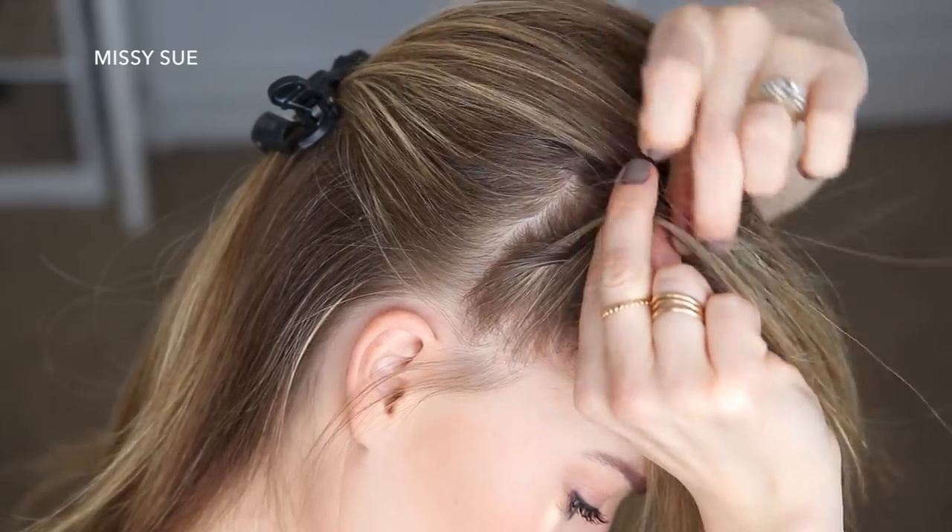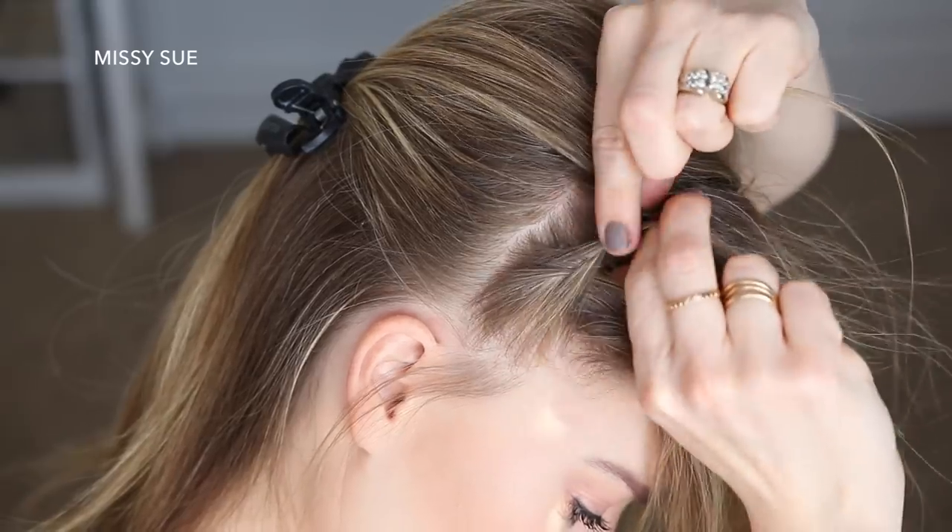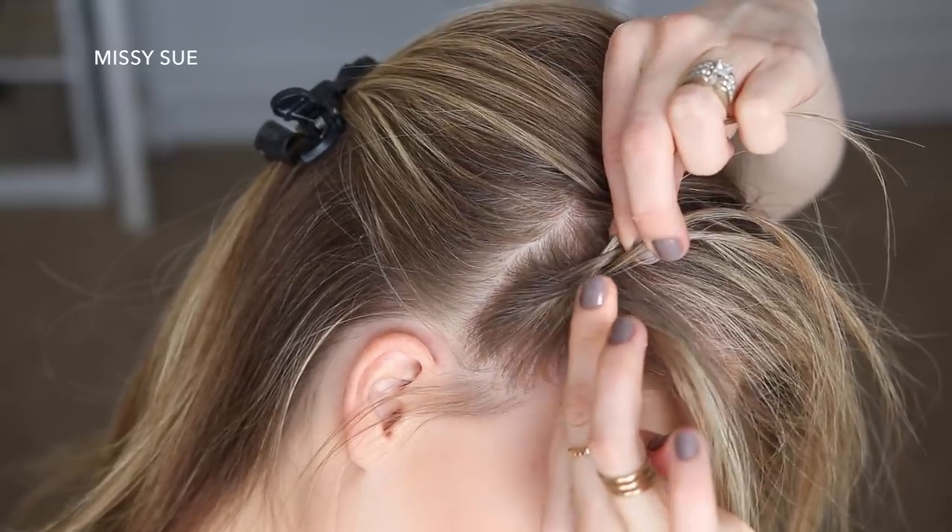You just want to make sure to pull the braid as tight as you can to avoid getting little bumps in the braid. I also bring in small sections because this helps me keep the braid tighter against my head.